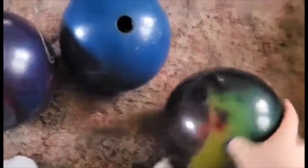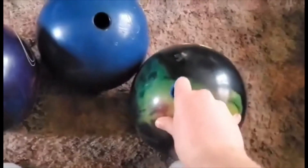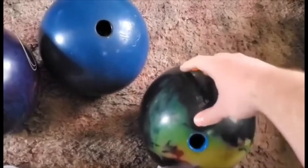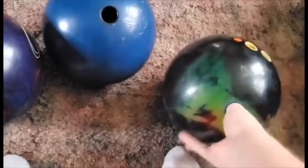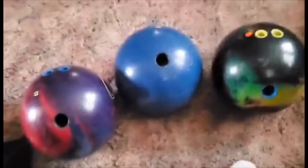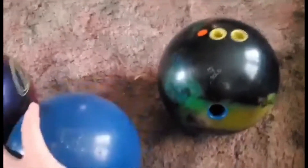We got the Storm Optimus Solid, which is no longer used. I got this ball eight years ago. There's the pin — that's how it's drilled. Kind of did that to kill the hook so I could use it when there's no oil in the places that no one oils their lanes.